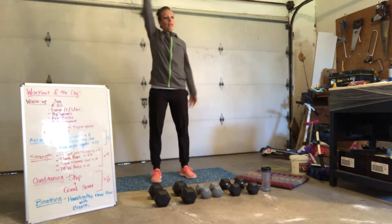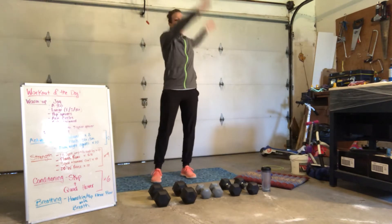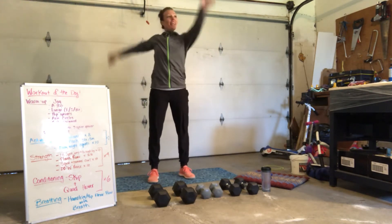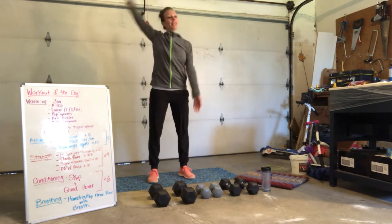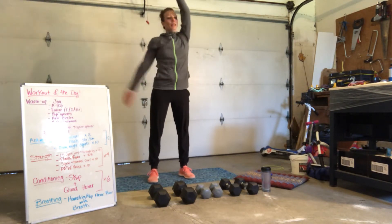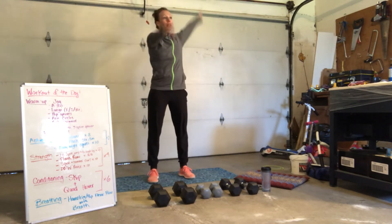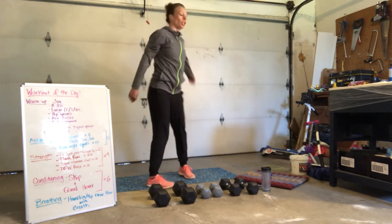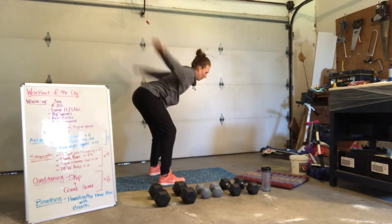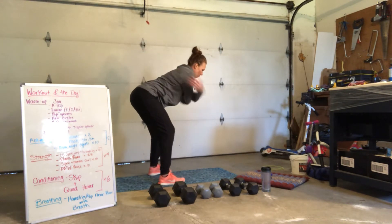Arm circles back. Almost done with our warm up. I've got a surprise for you at the end — get your heart rate firing. Arms going forward. Couple more. We hinge and we give ourselves a little love tap hug. 4, 3, 2, 1.